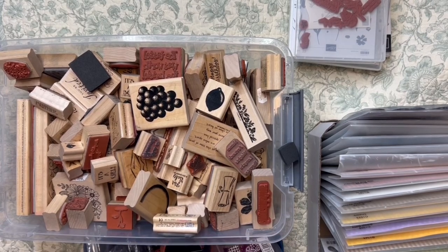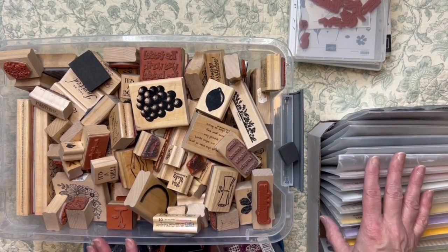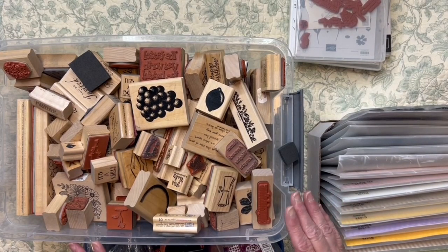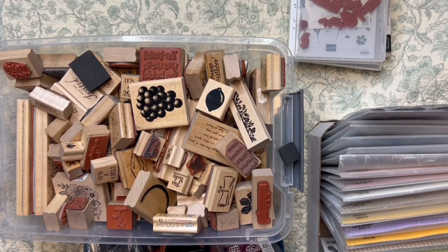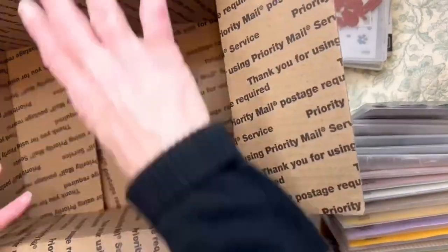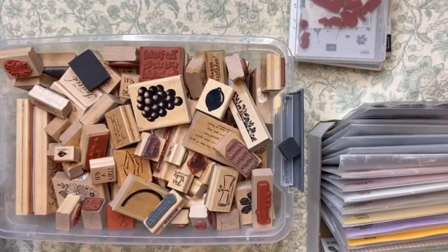I have a ton of stamps. I'm pulling them all and doing a mix — just going to fill boxes up with stamps, and then to top them off I'm probably going to put like some fabric pieces, some lace pieces, just some odds and ends. I want to make sure the boxes are completely full. They're going to be packaged with stamps and they're going to be random.